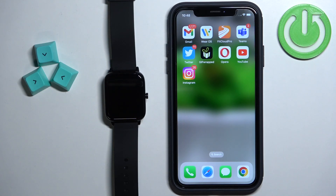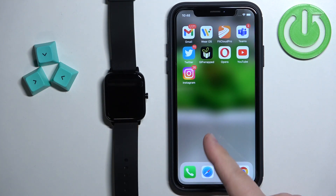Welcome! In front of me I have ZTE Watch Live and I'm gonna show you how to pair this watch with the iPhone.